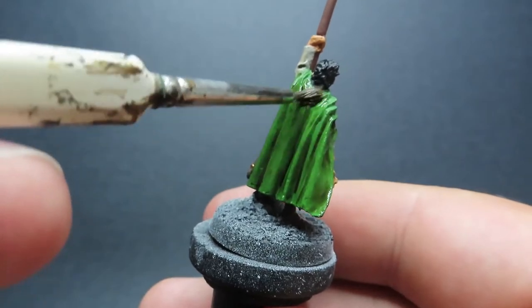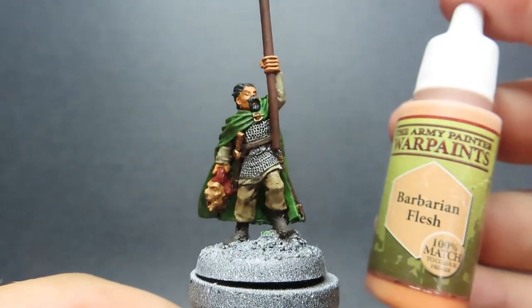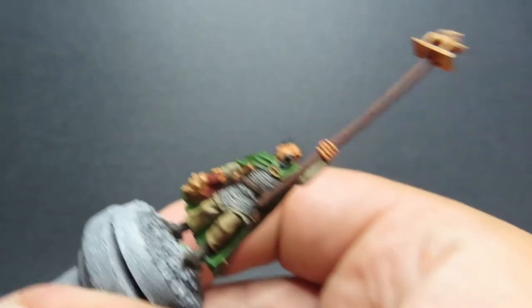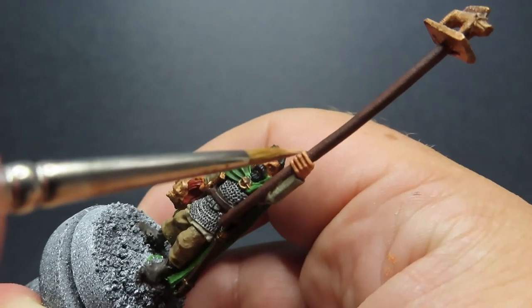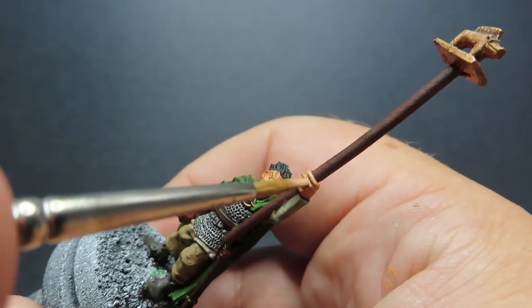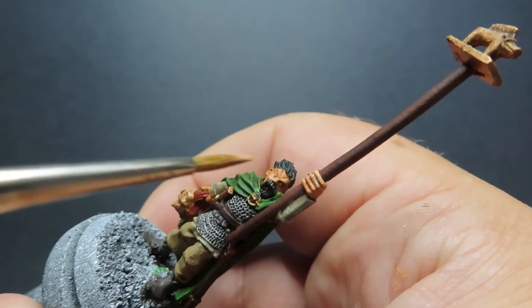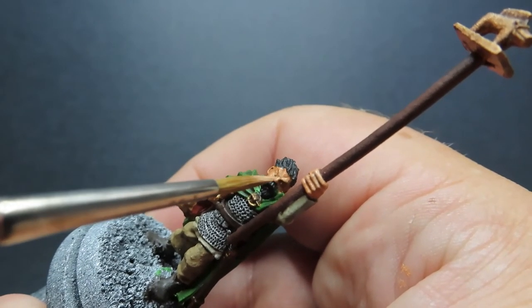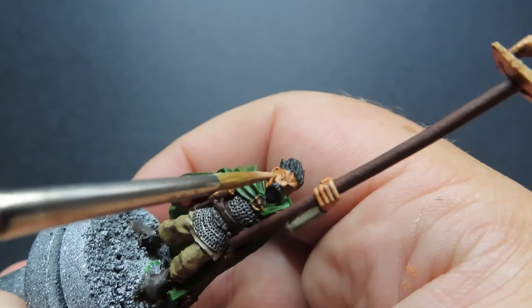Once we have that completely dried up, we can start on the highlighting step, starting off with some barbarian flesh. All we're going to be doing is hitting those nice high points — we've got some nice fingers sculpted into the miniature, so we want to run it along the top being very careful not to get into areas we don't want. Then of course we want to be hitting areas like the top of the eyebrow, the nose, and the top of the cheekbone as well.